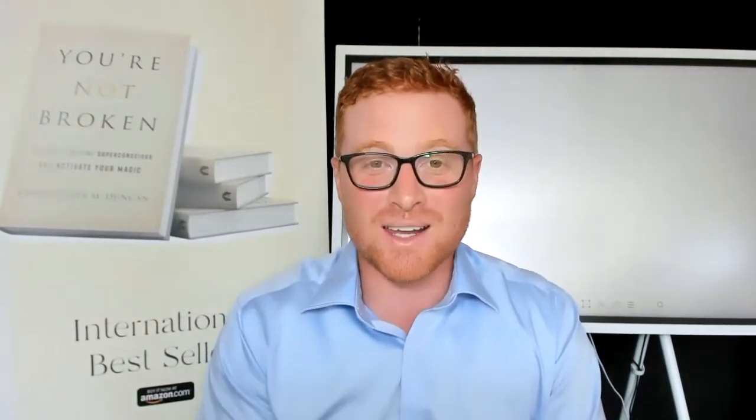Hey, it's Chris Duncan here. On this video, I demonstrate the Superconscious Recode process. This is a five-step process to tuning into what you want to create, removing what's in the way, and then taking action to bring it into reality. This was filmed at the Magnetic Mind event. I bring out three people and we have an amazing experience. You'll watch me do the full session and the recode with these amazing three people.